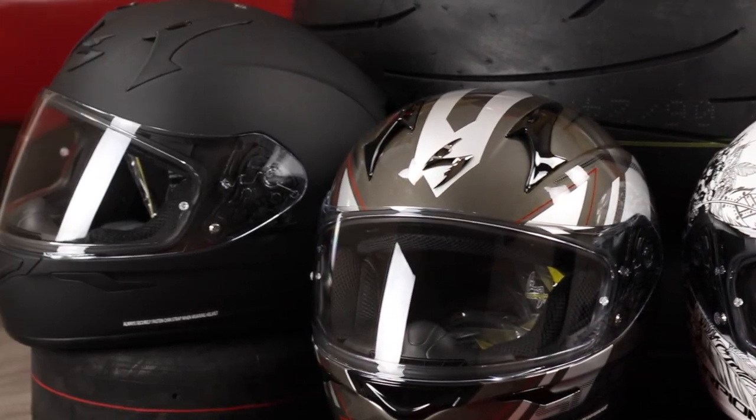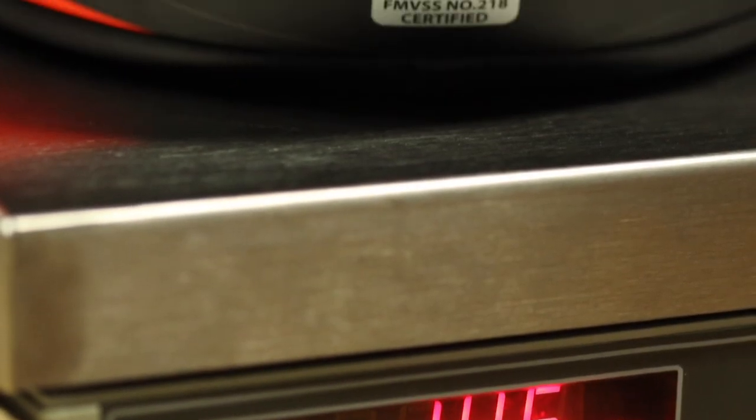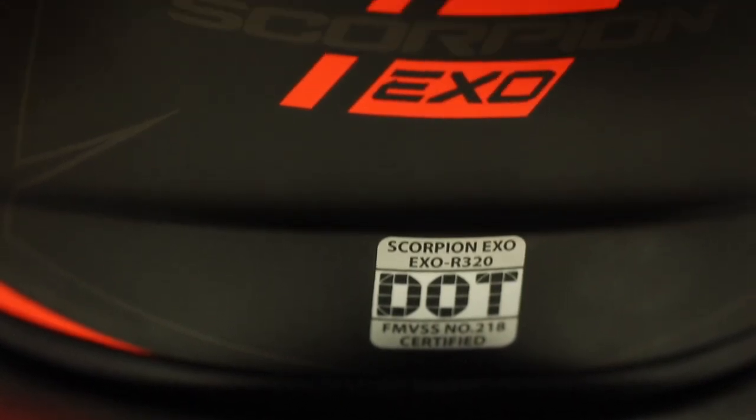The 320's shell is produced out of polycarbonate, and as I mentioned earlier, it's quite light weighing in somewhere in the regions of 1,500 grams. There's no Snell approval — it's a DOT-only helmet.